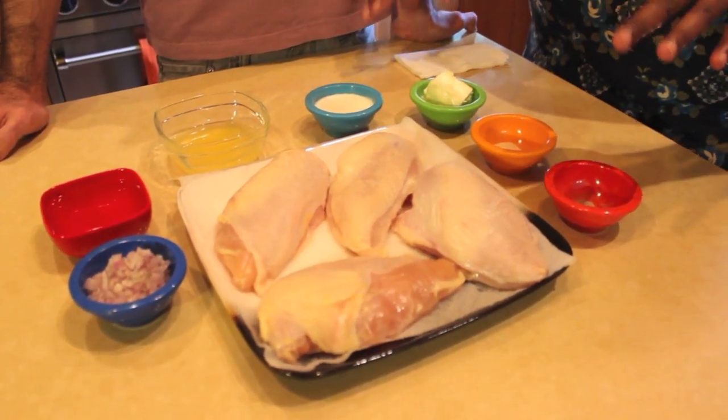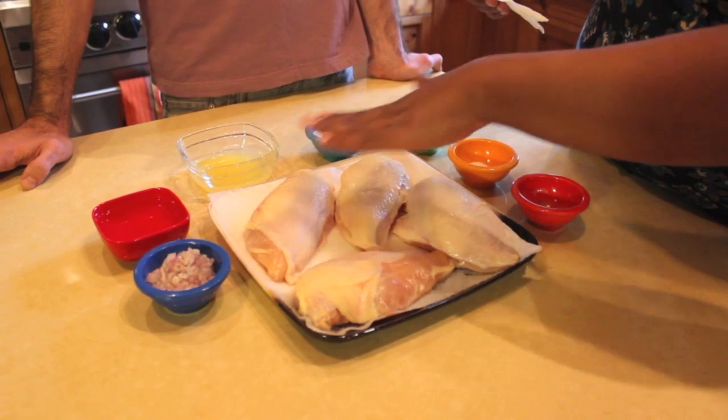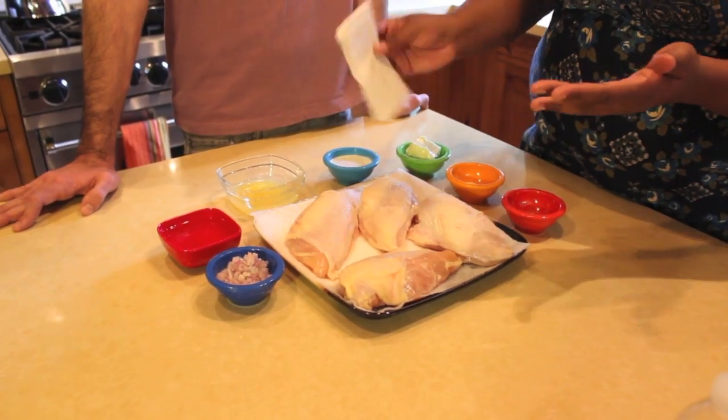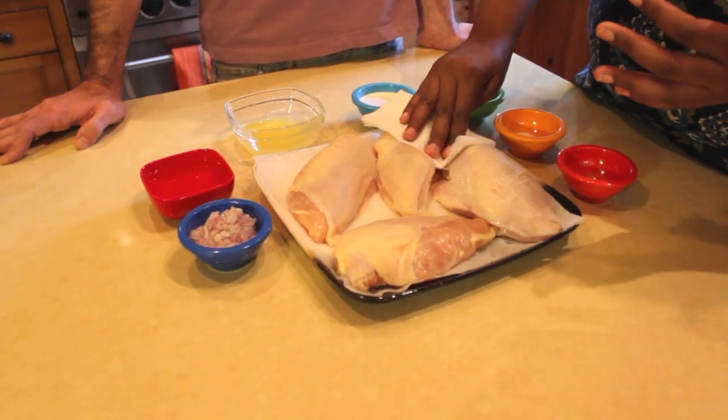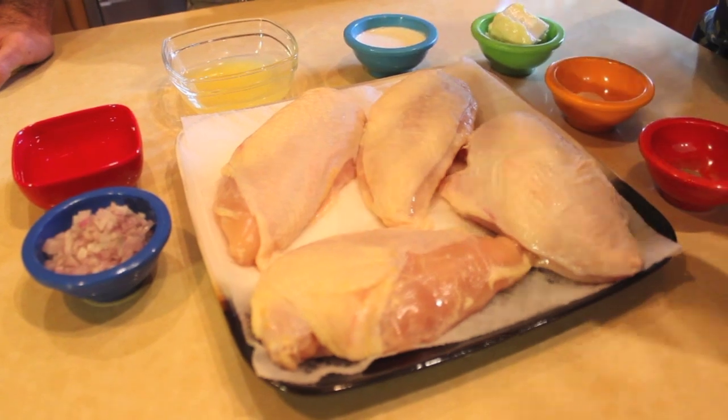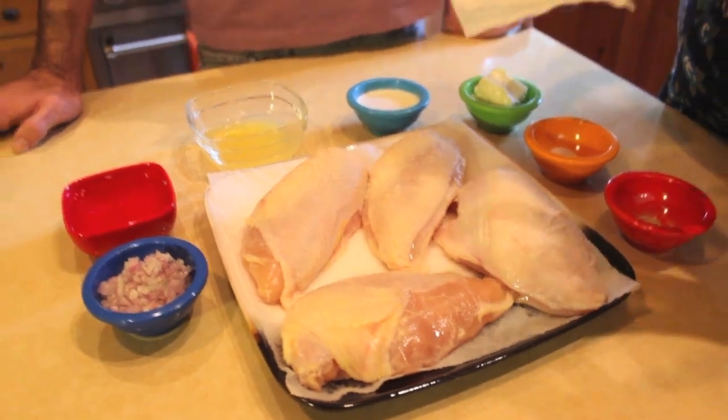We have all of our ingredients. The first thing to do is we have to take the moisture out of the skin because we're going to brown it. I'm going to pat it with a paper towel — it's pretty easy. If you don't do this, when we put the chicken into the skillet, it's going to steam that skin versus crisping it.